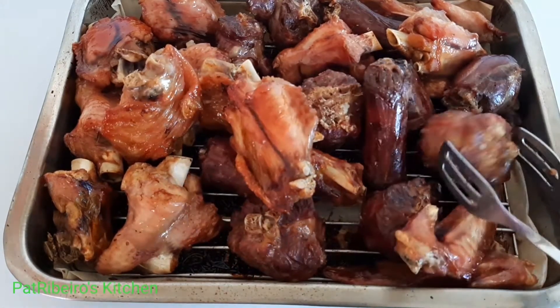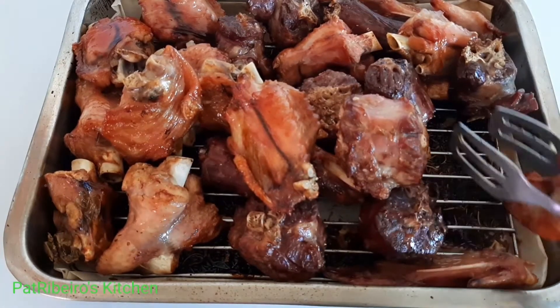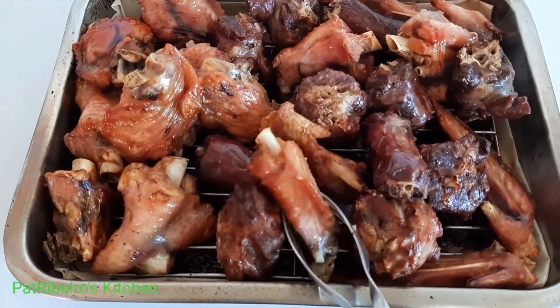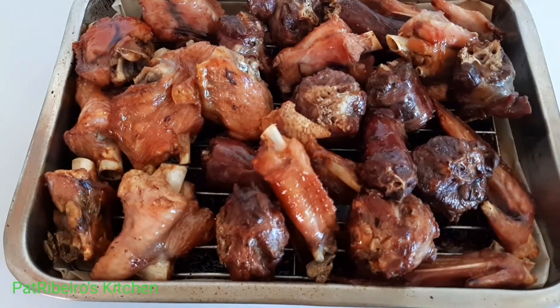If you're looking for a way to smoke your own meat, turkey, or anything else, you can just use this method and you'll get the absolute result that you're looking for. Hope to see you all in my next one — bye!